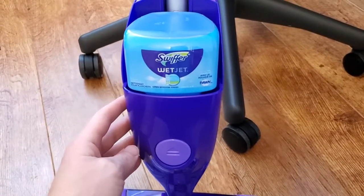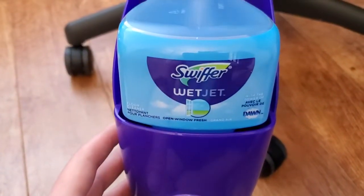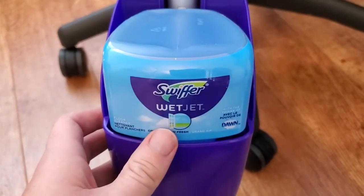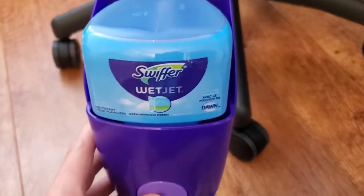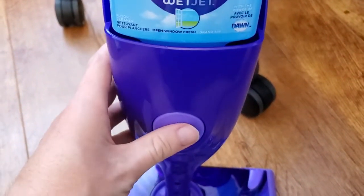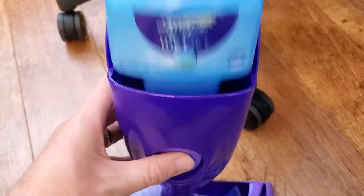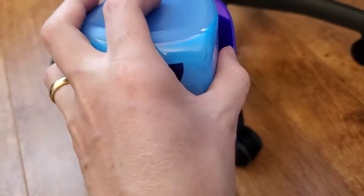I'm Tom from Do It Yourself Home Automation, and this is a look at how to change the cleaning solution on the Swiffer WetJet. Here's the Swiffer WetJet cleaning solution. I've used up this particular container, so first I'm going to press this button on the back and it's going to pop this out for me, and then I can just take the cleaning cartridge straight out of the WetJet.